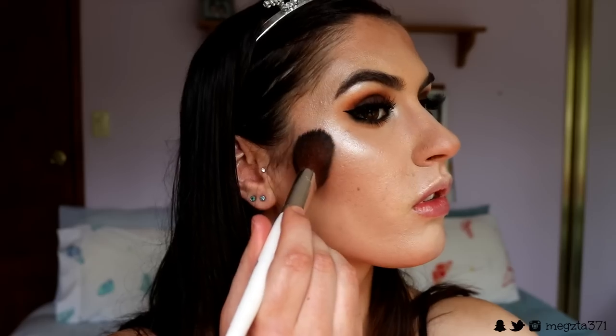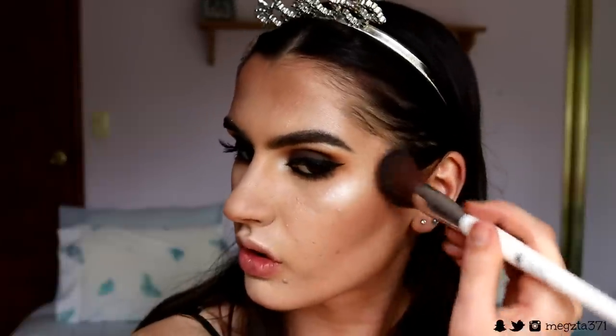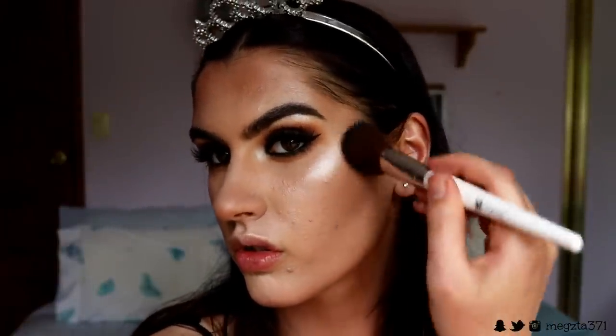For blush, I don't want anything too overpowering, especially because the eyes are the focus of this look. So I'm going in with my Infatuation Blush from Makeup Geek — it's a nice muted rose tone. To finish off the skin, I'm going in with my Urban Decay setting spray and spritzing that all over my face.